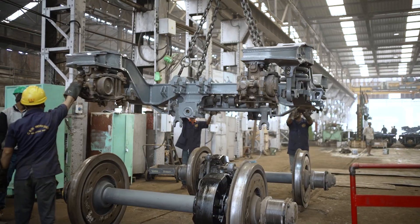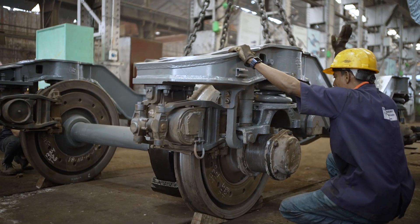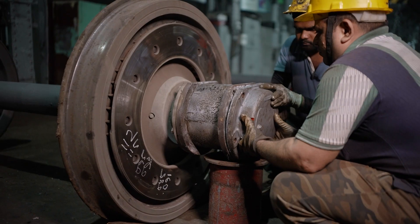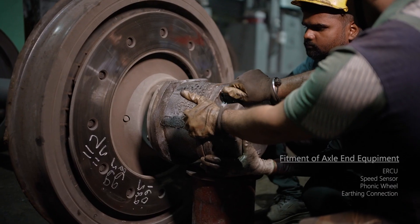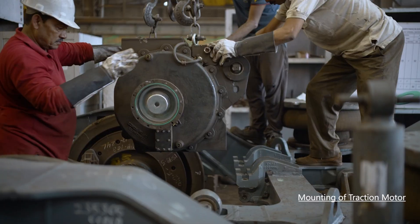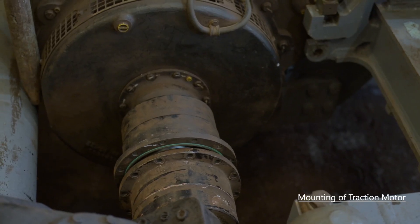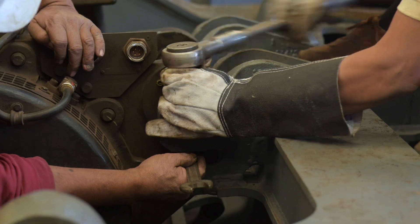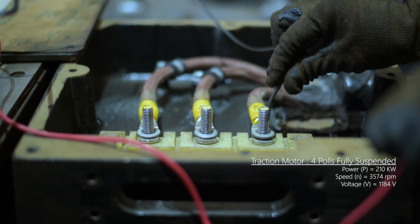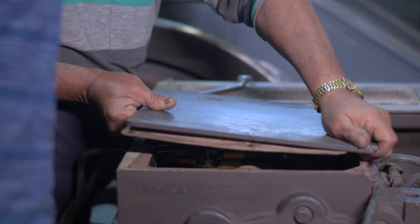After that, the bogey frame is reversed and placed on the wheel. Traction motors are mounted in the suspension bracket assembly. Insulation resistance of UVW with respect to earth is measured at 1,000 volts using a megohmmeter, showing infinity — the acceptable limit is more than 175 mega ohms.